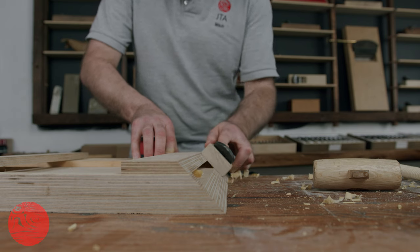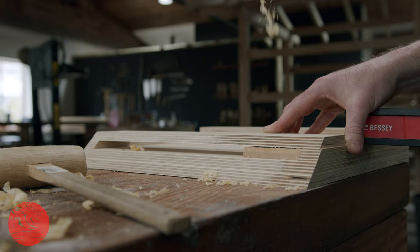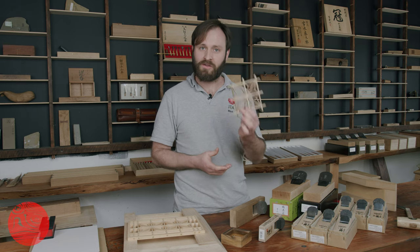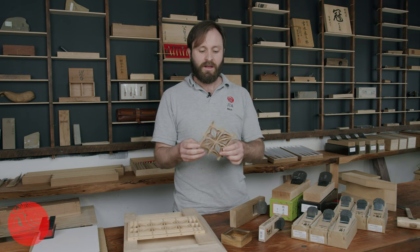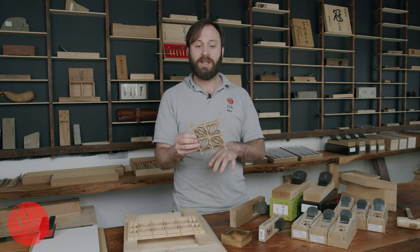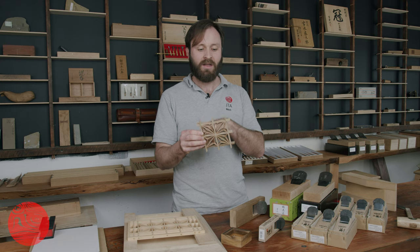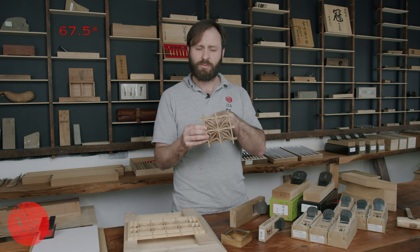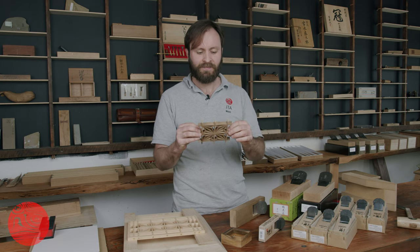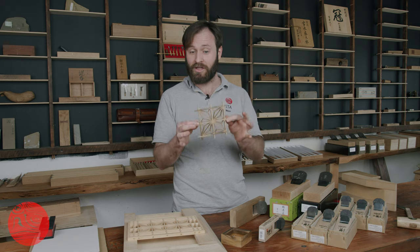Tonight we're very excited because we've got our first Kumiko workshop here at the JTA headquarters. Jason from Wigwood is coming in to do some Asanoha coasters. These are a really simple Kumiko shape because they use a square frame and then you need three different angles to make the Asanoha pattern — the 45, a 66.5, and a 22.5. And to do that you need three different jigs.